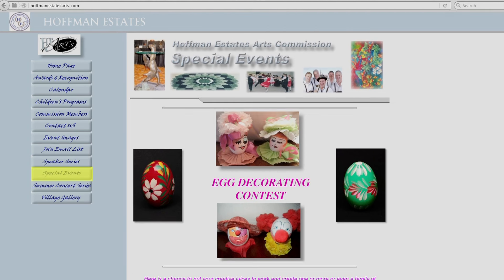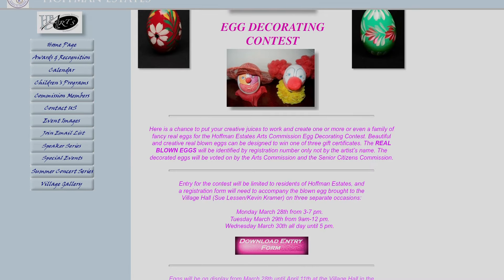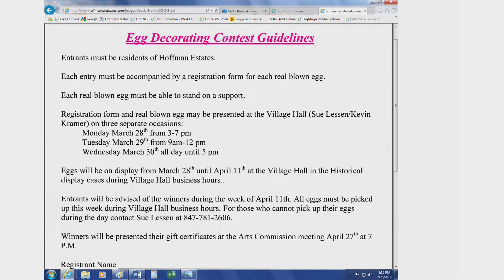Go to the button called Special Events and you'll get a picture of how the flyer looks and how the information looks for the guidelines. Inside that document will be another button that you can click and you'll be able to print the guidelines as well as the bottom half of a registration form.